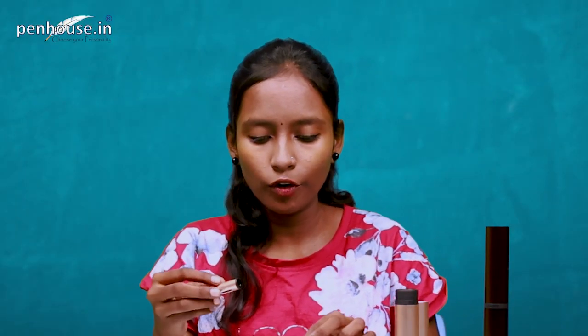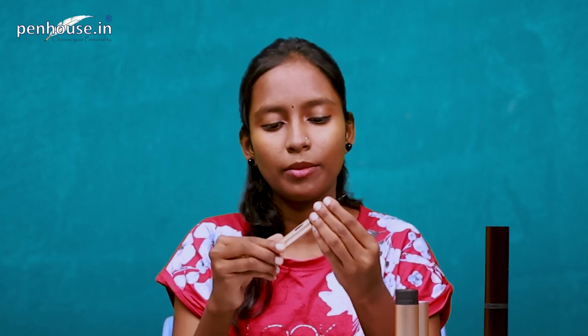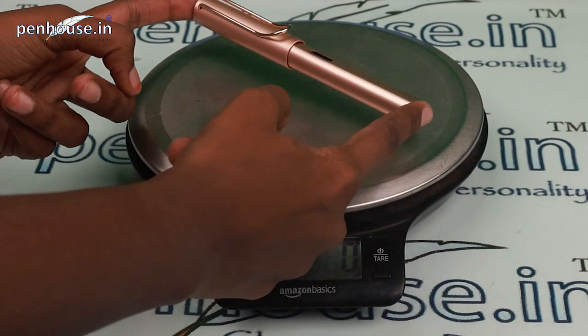This two-in-one ink system is very versatile because we can easily refill and change the ink. We can use different colors and different types of ink in a short time. There is also an ink window, so we can easily see the ink level — whether it's full or empty.